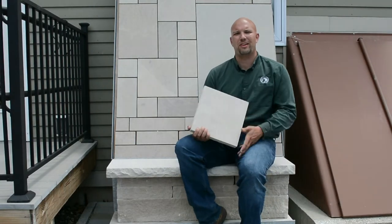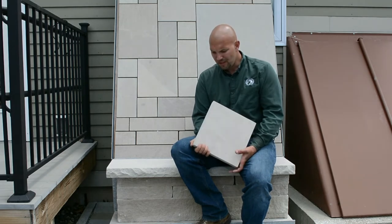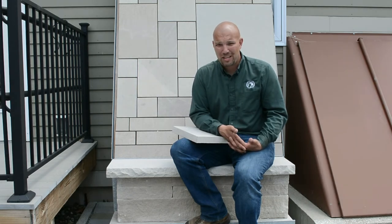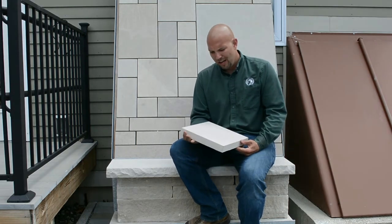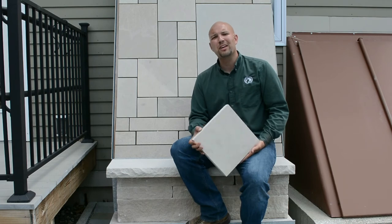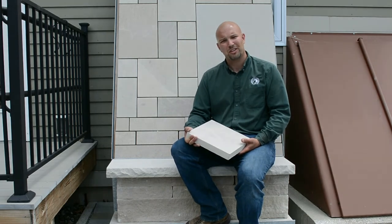I'm proud to show you a new product that we are now carrying, which is Indiana limestone — also a North American product. We are now carrying their treads, window sills, pavers, and thin veneer. This product has been used on several very prestigious buildings throughout the U.S., including the Empire State Building, the Pentagon, Rockefeller Center, and various Capitol buildings. It's a very long-lasting product at a very good price point. The pavers I'm holding here are an inch and a half thick; sizes go from a one by one up to a two by three in six inch increments. If you have any questions, feel free to stop by the store or leave a question in the comment bar.